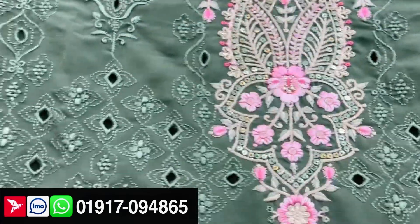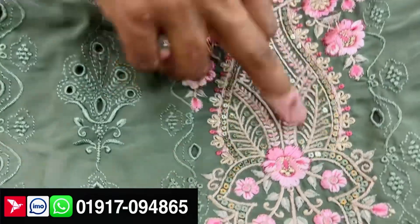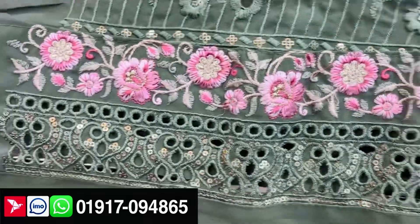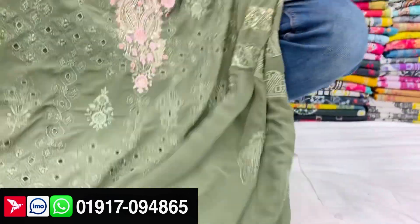This is a very beautiful one. This is a simple sequence. This is a unique design. This is a collection. This is a very beautiful one. This one is the order for the original Indian.